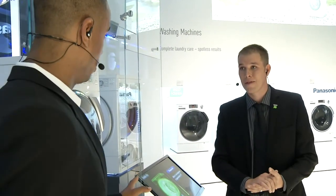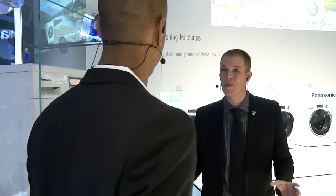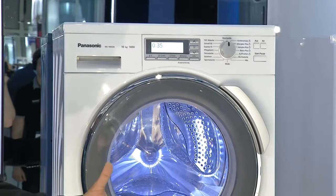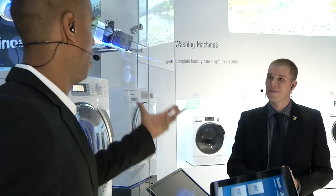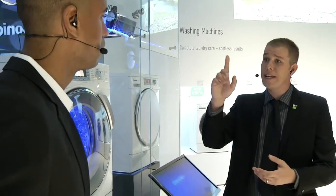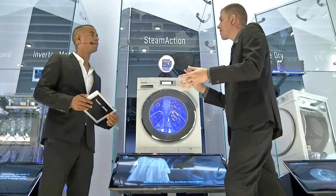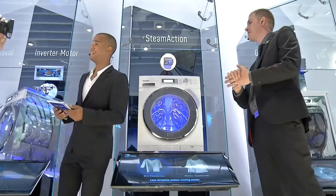There are models like the X-Series washing machine where you'll never need your instruction manual again. When it comes to weight versus volume — for example a pillow that's under two kilos but has a large volume — that's not a problem. The 3D sensor and inverter technology will detect the weight and change the drum speed accordingly to suit the material you're putting in. So Matt, to answer your question, it's about 50 regular T-shirts you can put in there.